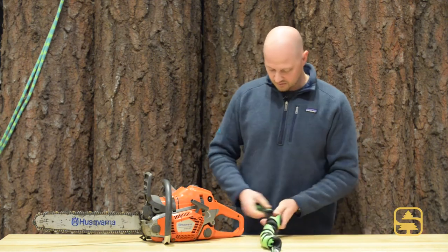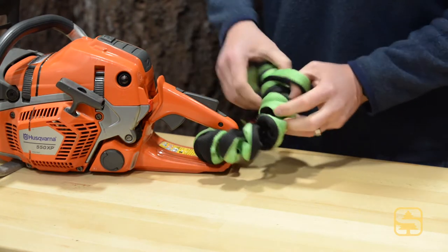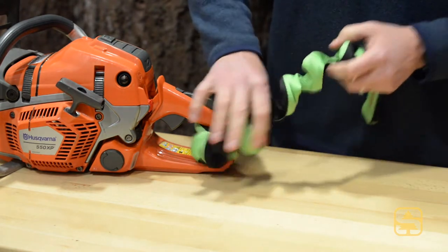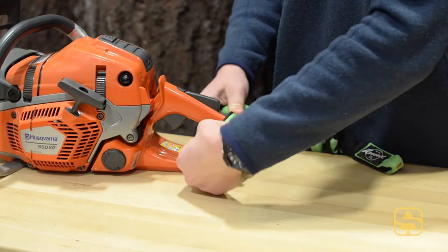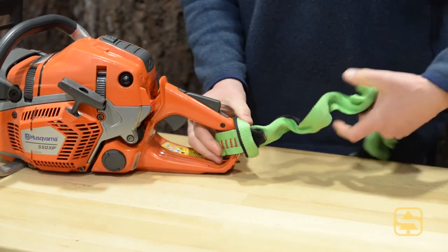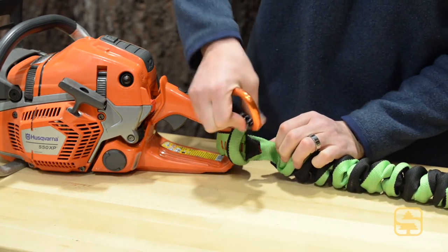Very easy to install on the rear handle of the chainsaw. You're simply going to girth hitch the lanyard onto the rear handle. And there's a tab right here that allows you to clip any type of full size carabiner or an accessory carabiner easily.